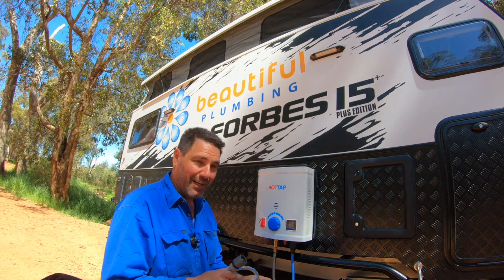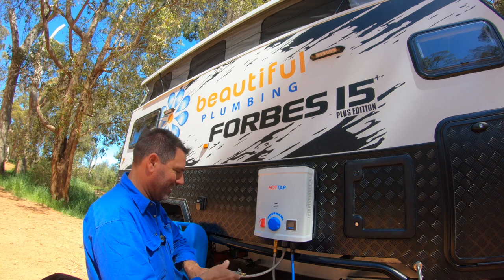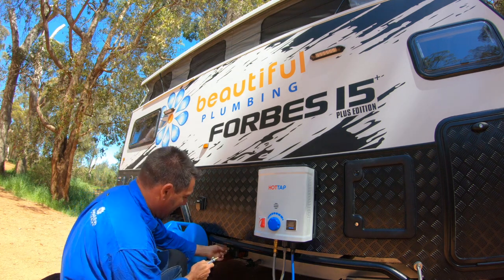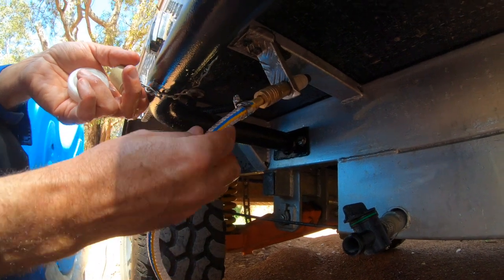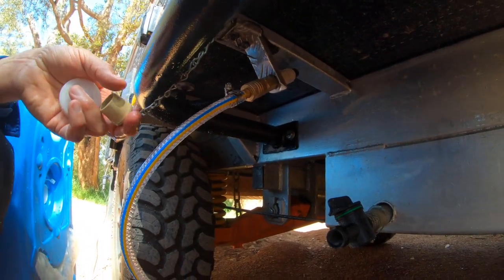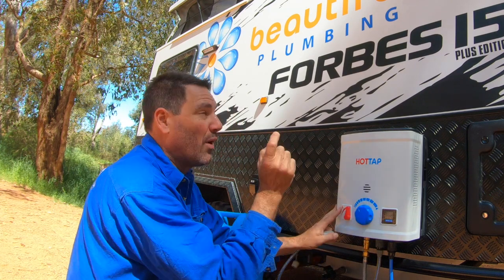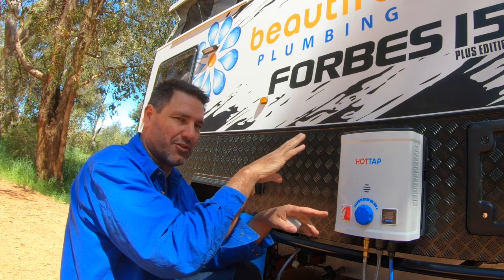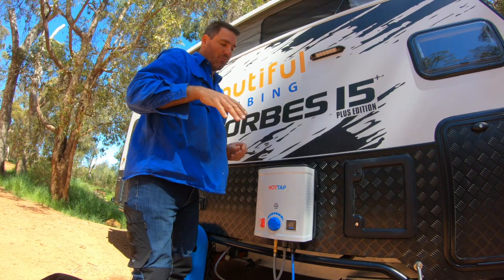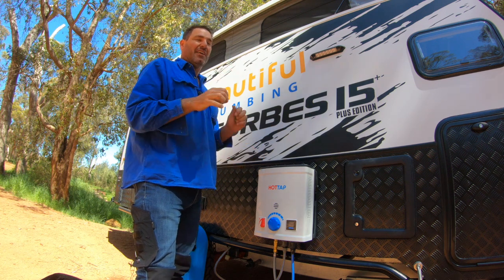The only thing I need to do now is grab the hot line - the hot line goes onto the hot water system, clips in the middle, and just under here there's a quick-release fitting that just slides in and clips. Now when the shower's turned on, I go inside and turn a valve to make sure it goes through the correct check valve, and then when I turn the shower on inside it'll be just hot water coming through.